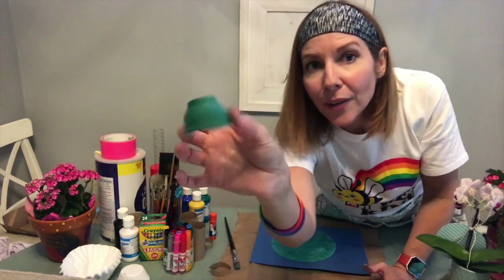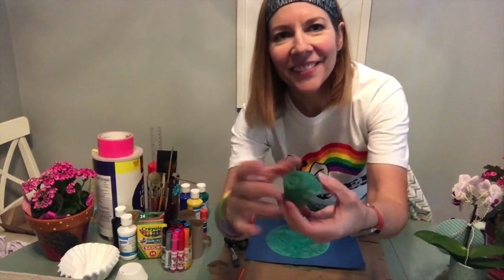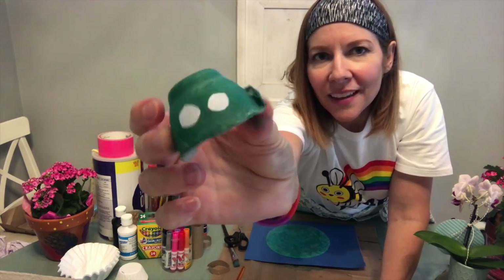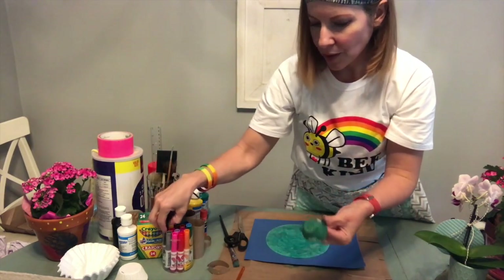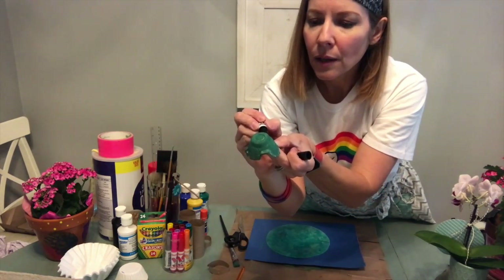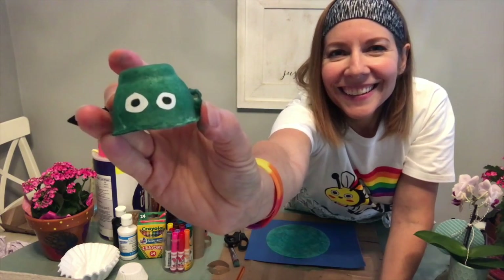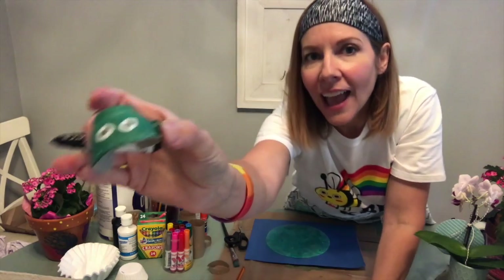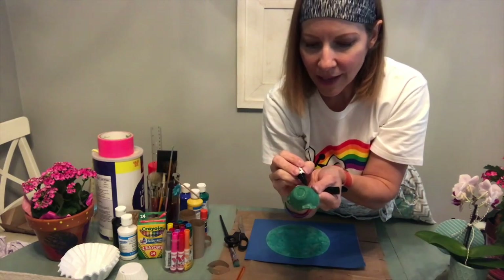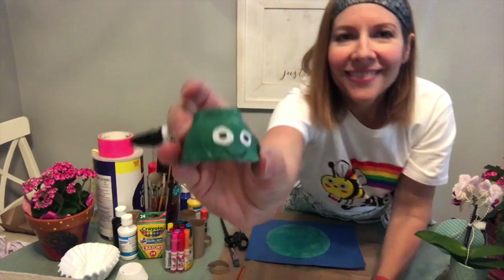We need Mr. Turtle to have a face, so we're going to add a face when it dries. Now you can add little paper circles to his head to make the eyes, and then use a marker to put a little small black circle in the middle of the white circle for his eyes — just like that. Now, is Mr. Turtle a happy turtle or a sad turtle? You can choose and make him happy or sad. I'm going to give him a happy little smile, just like that.